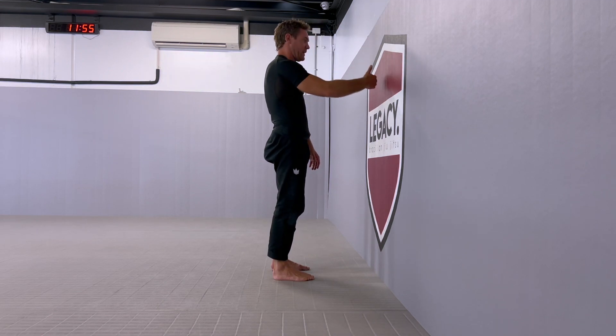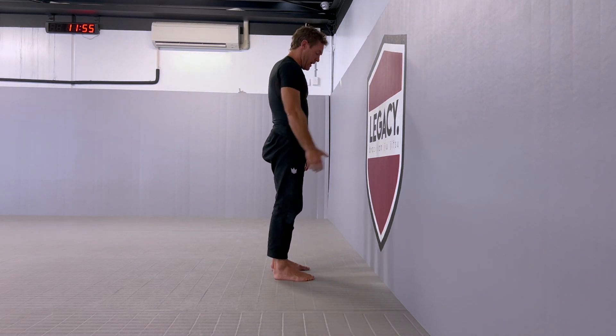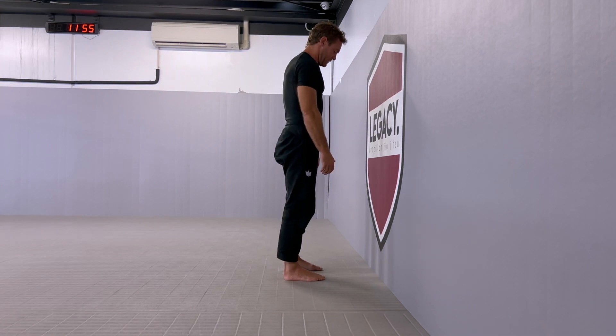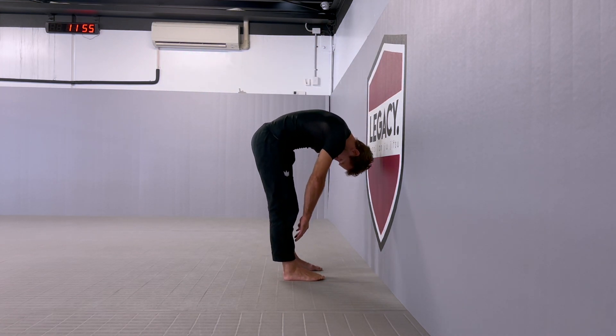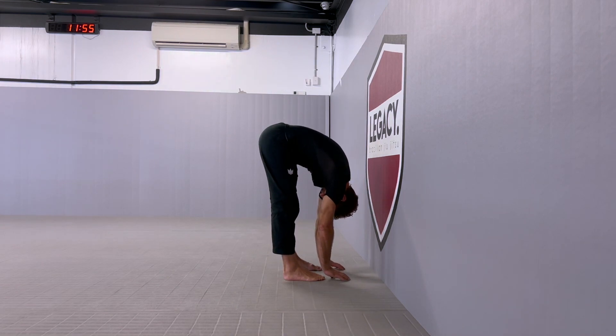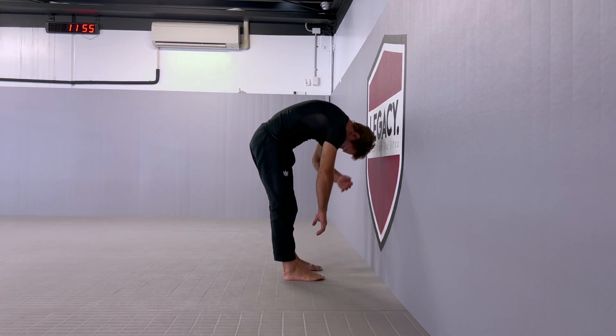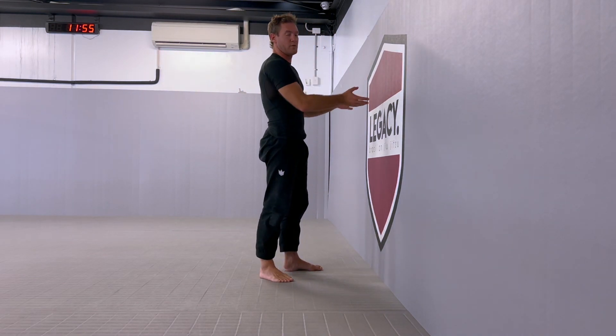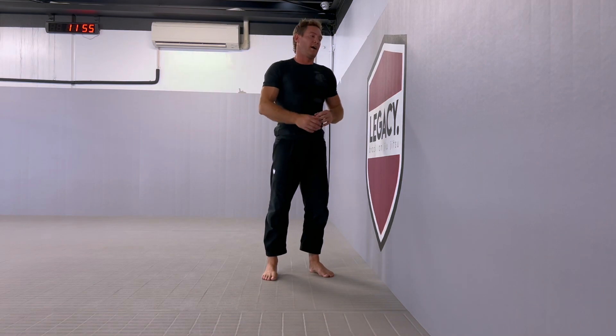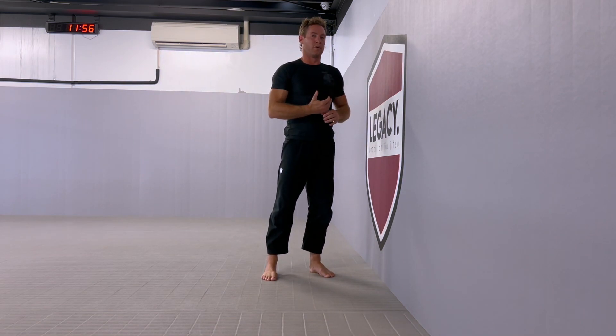The aim is to not let the head touch the wall. If I'm successful, I'm going to take a little step in. I'm going to roll, touch, roll back up without my head touching the wall. I want to get as close to the wall as I can without my head hitting the wall.